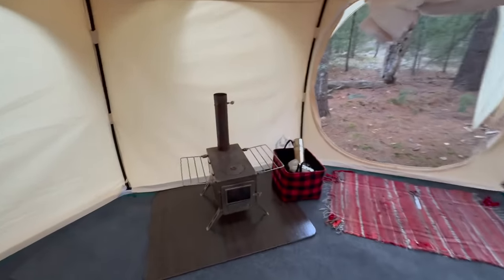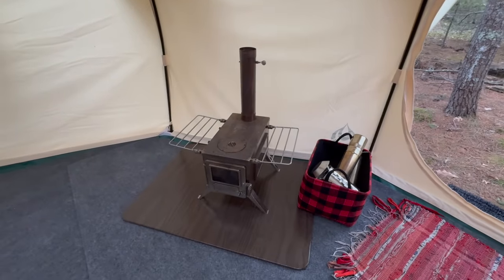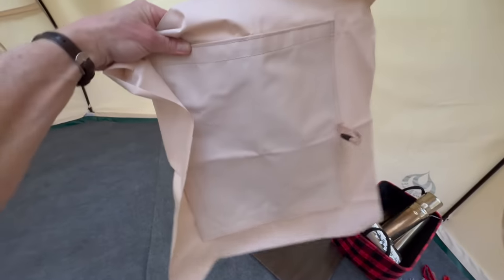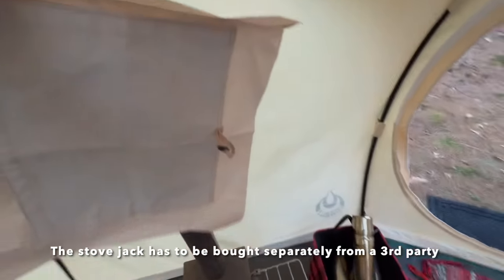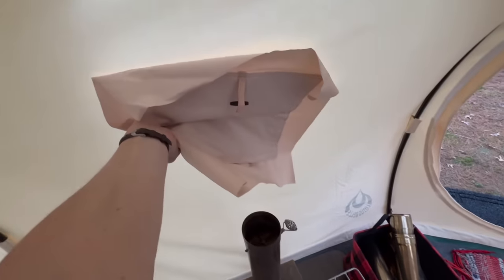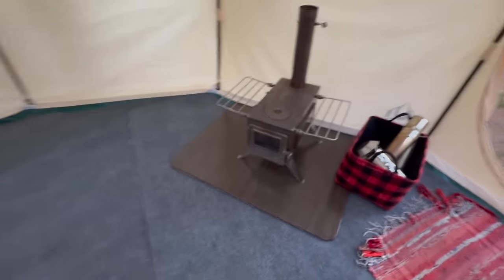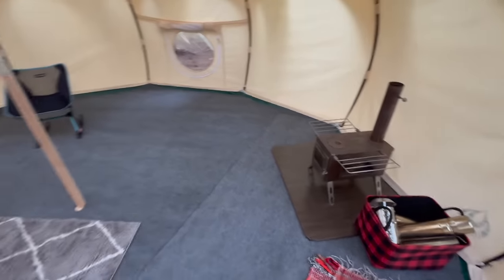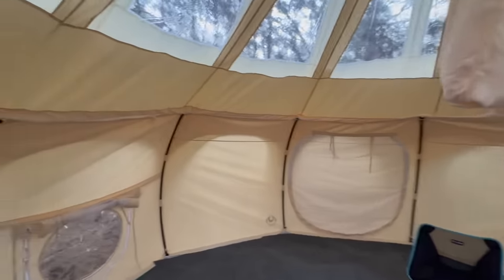I've got my wood stove in here and I need to install a stove jack right here, so I have to do that myself — but I have the kit. This is the stove jack I'm going to install right here on the outside. Once I figure out exactly where I want everything, I think I want it right there right when you enter the tent, so it's kind of like keeping the wood mess by the door.